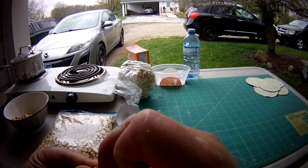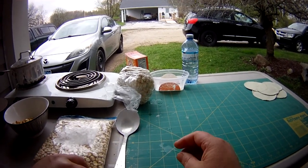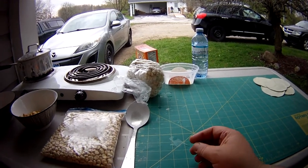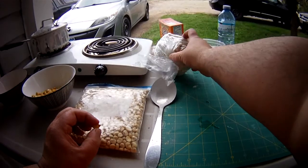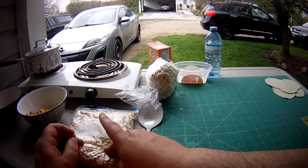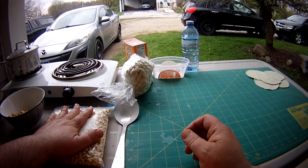And once that's off, it will lighten up. It will be more to this stage, and if you keep on cooking it, it will even swell to double this size. But when you redry it, it will go back down to this.